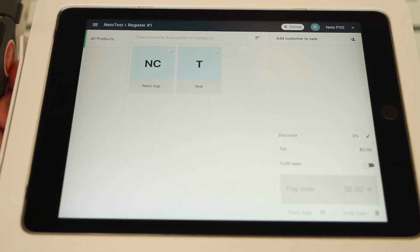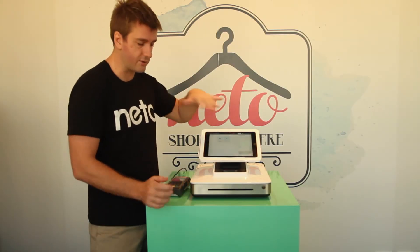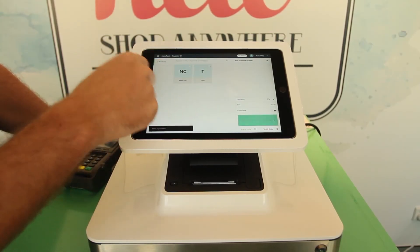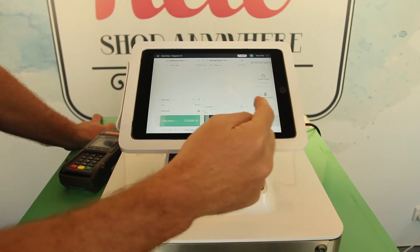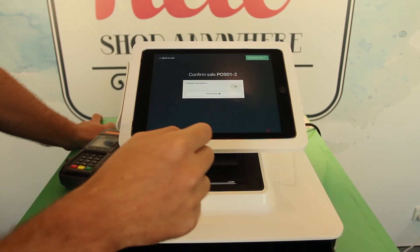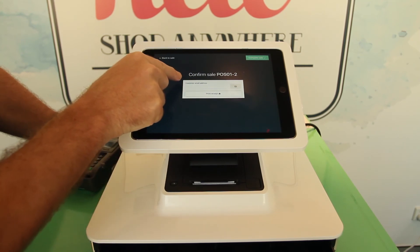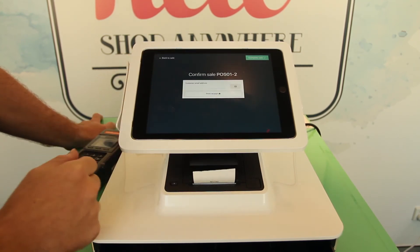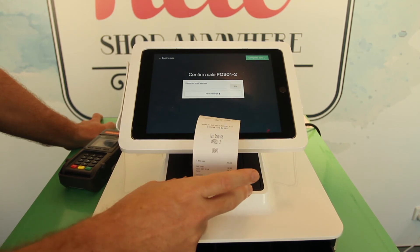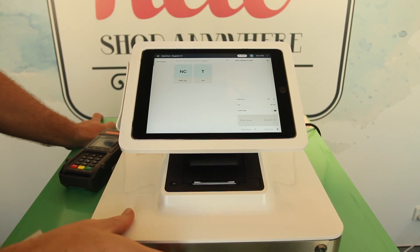Now you've successfully synced your Tyro payment terminal with Neato POS. I'm just going to show you a quick transaction so you can see how it all functions. We'll press Neato Cup as our test product and press Pay Now. We'll pay $10 cash — you can see the drawer opens and we have the option to send the customer a receipt by email or print the receipt. Receipt comes out fine, and that's a complete sale — done.